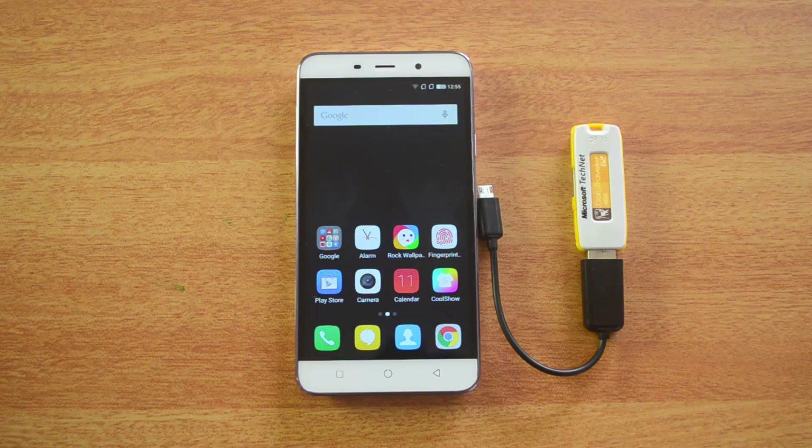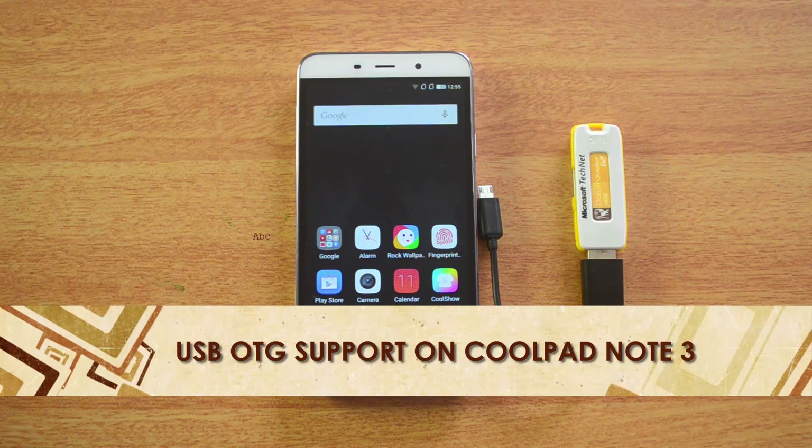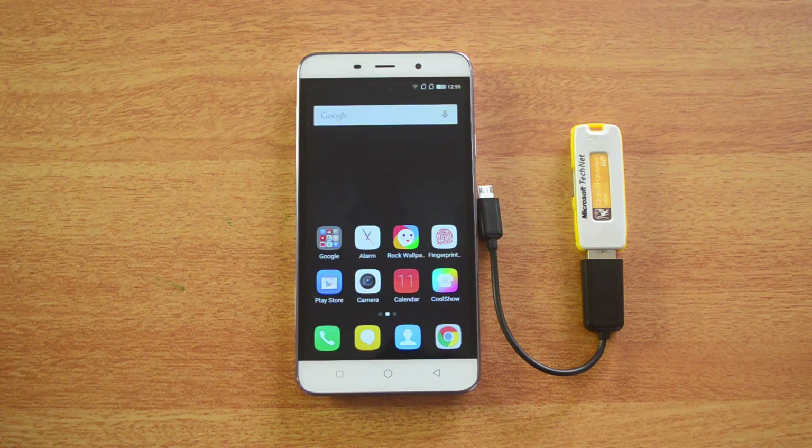Hello friends, this is Nurmal here for Technique, and today we are going to test out the USB OTG functionality on the Coolpad Note 3. The Note 3 is a new device launched in India. It comes with Android 5.1 Lollipop along with the Cool UI on top of it.